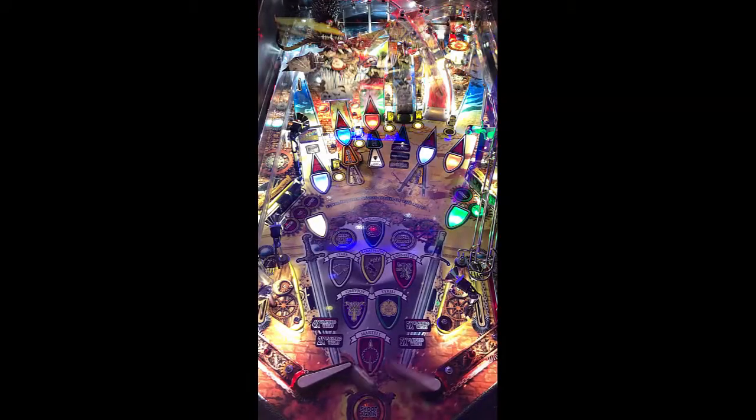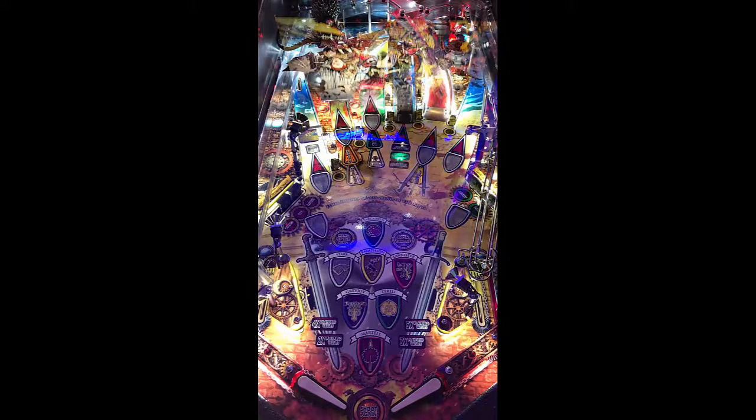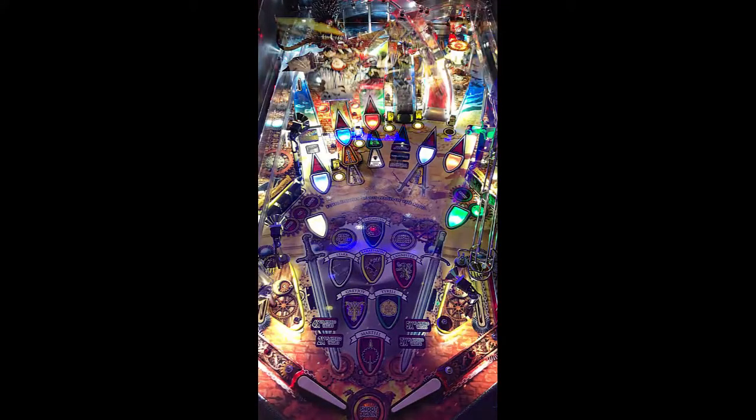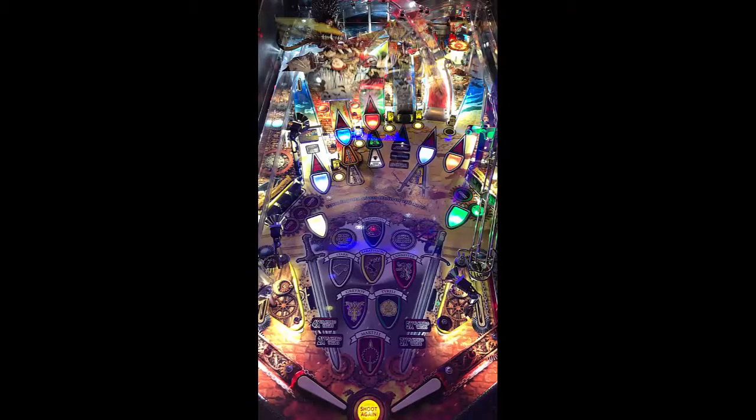You got the middle lanes, which is extra ball, and then of course you got your lock there. That extra ball lane right there seems like it's very small. I'm trying to get it in there, but I'm draining and balling out trying to do that, because that target out at the edge of the lane is basically shooting the ball right back at me.